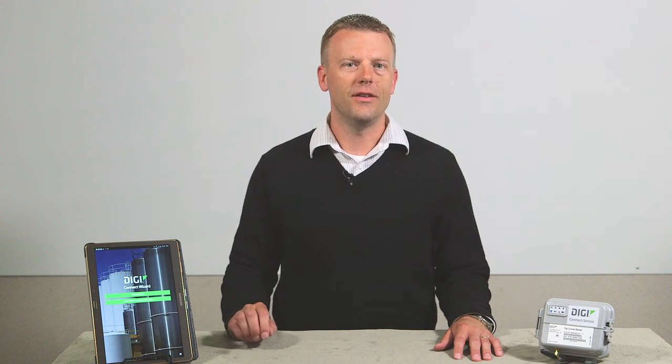Hi, my name is Brent Nelson, Product Manager with Digi International. I'm really excited to be able to unveil our newest product in our lineup, Digi Connect Sensor.